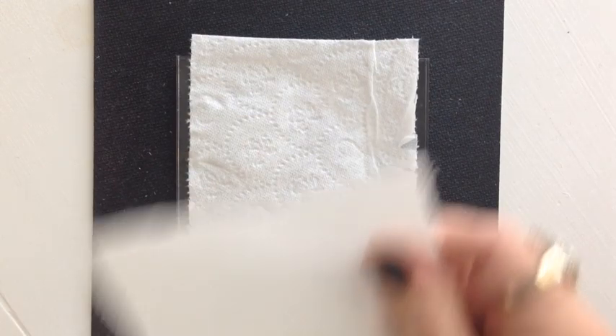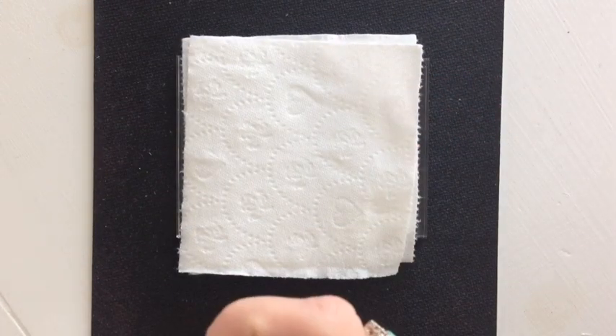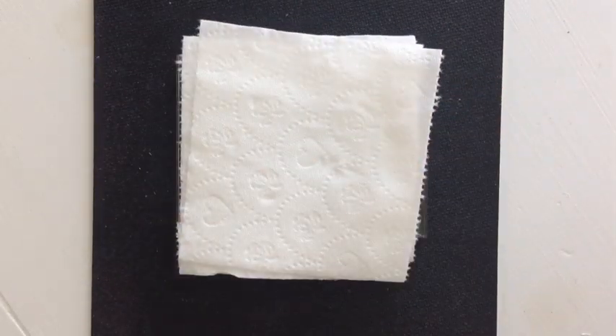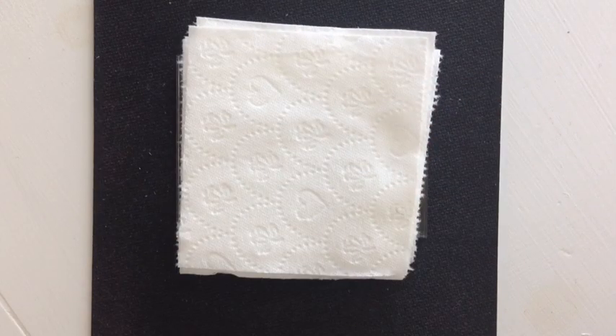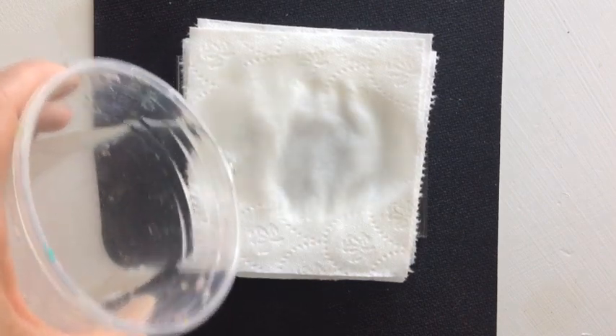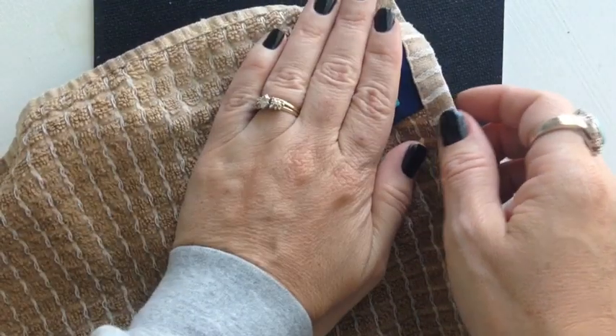Then you'll tear off about six to eight sections of the bath tissue and layer them in a pile over your stamp. Next you'll pour a little bit of water over the image from your cup of water, saturating all the way through the tissue. Then use the kitchen towel to soak up as much of the water as you can, pressing down into the details of the stamp.